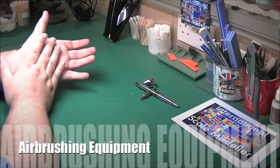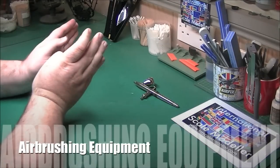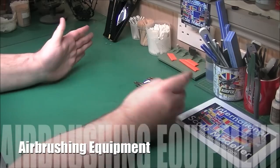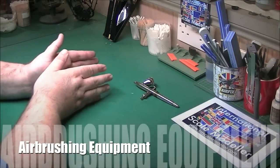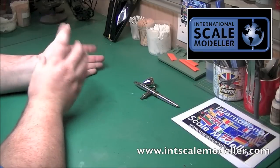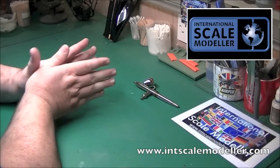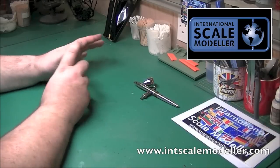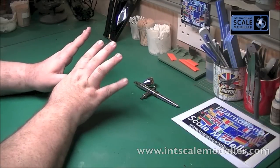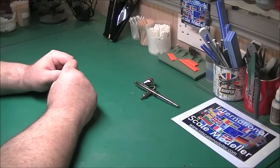Hi guys, it's Paul from International Scale Modeler. Just a follow up from our paint videos, I thought I'd do a quick one on airbrushing. I'm going to quickly run through all the equipment I use - from the spray booth, the compressor, tools, and through to my airbrushes, the reasons I use them, what they're used for, why I like them, pros, cons, etc. So let's get on with the video.